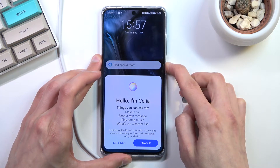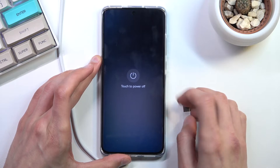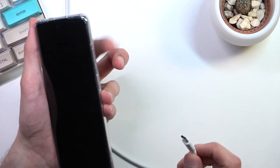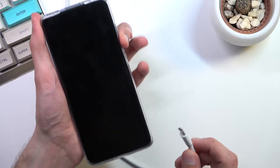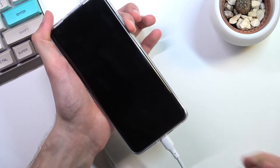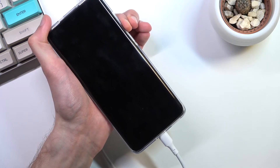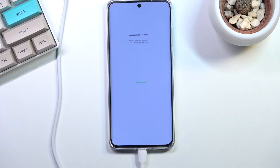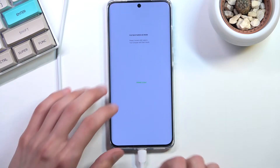Hold the power key and select power off. From here you want to hold the volume down only, and while holding volume down, plug in the cable. And there we go — as you can see we are now in fast boot mode.